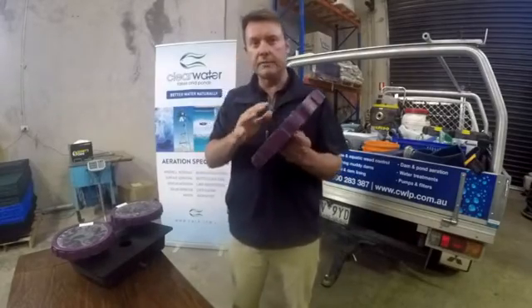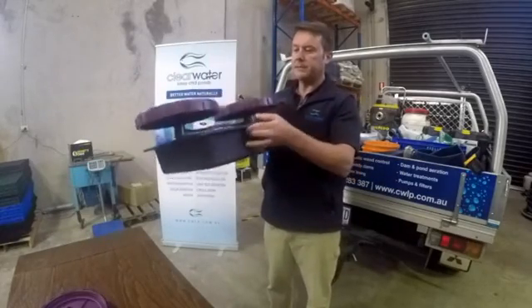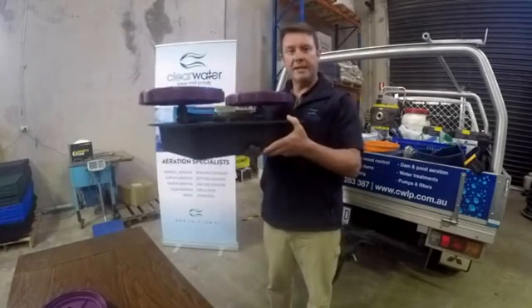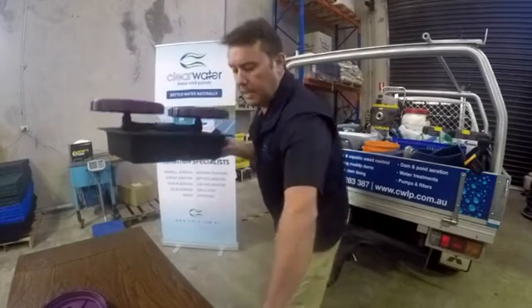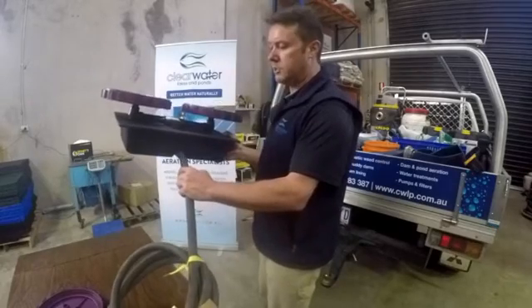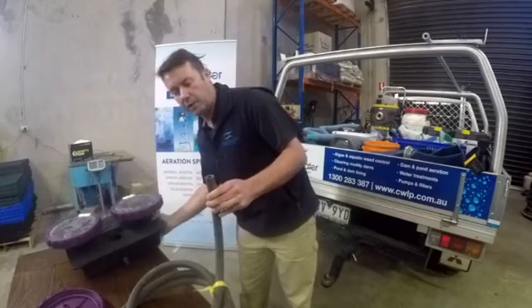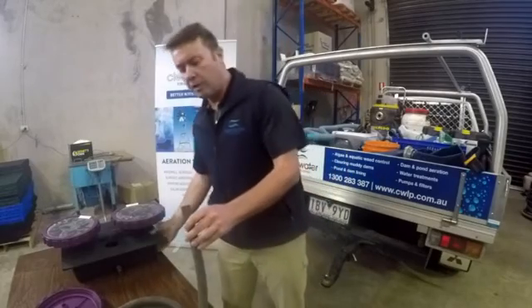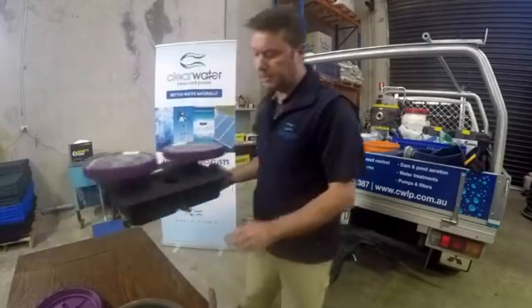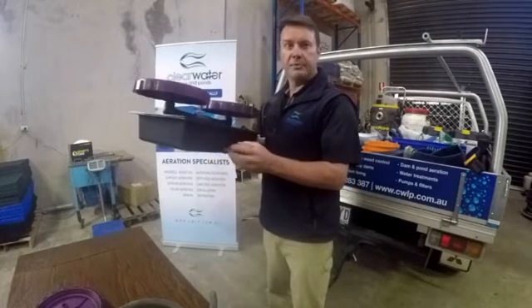The disks themselves get put onto an air station like this — it's a plastic base and this is what keeps them weighted down at the bottom of the dam. The air is driven through this hose here. Vertex uses a 5.8-inch self-weighted air hose — it's a very thick-walled, heavy hose so it doesn't float around in the dam like spaghetti. The hose is made out of PVC so you can use PVC glue to connect to this barb fitting, or you can use a hose clamp, or both.